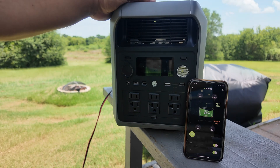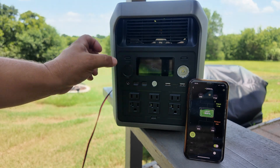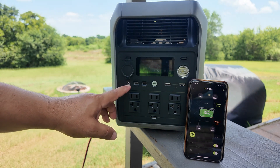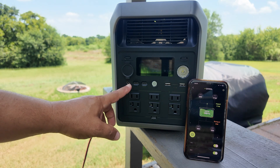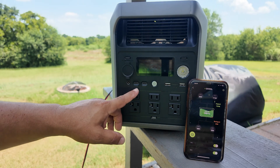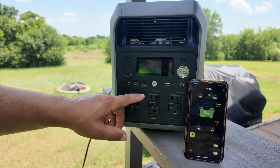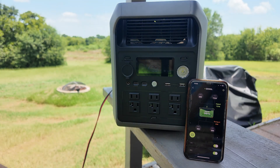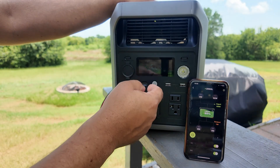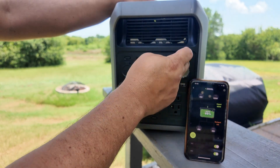Now let's talk about the different ports on the unit. Up top we have all the DC ports. There's a car port regulated at 10 amps, a 5521 barrel connector — very affordable and you can wire up LED lights or different components very easily. There's a USB-C port rated at 100 watts, a power delivery port rated at 30 amps, and two USB-A connections at 3 amps max. There's also a flashlight with three different modes, including SOS — which can get you attention if you're broken down on the side of the road or lost in the wilderness.